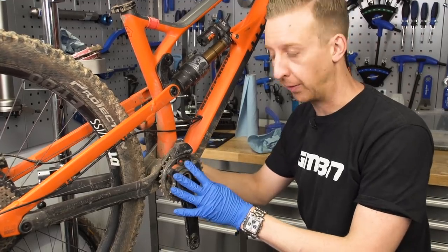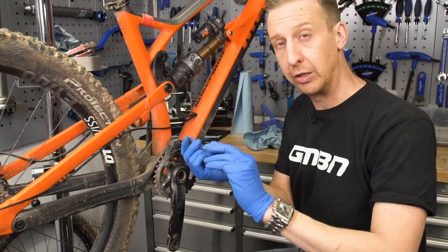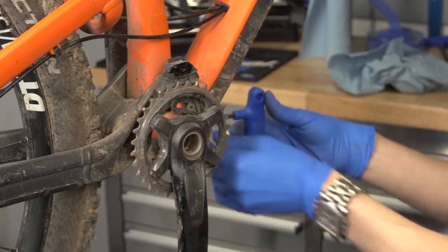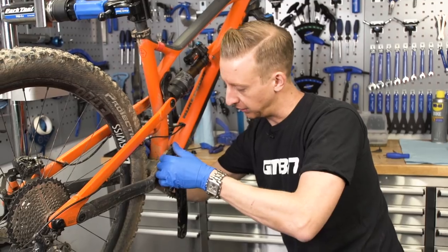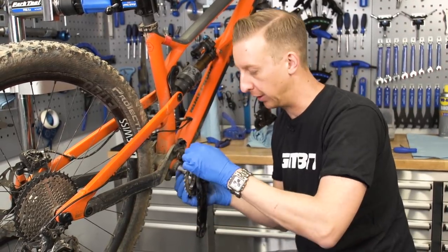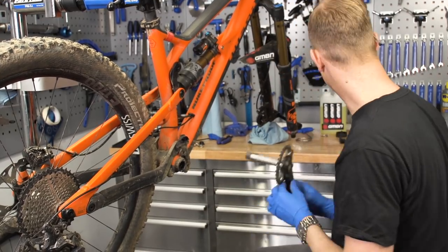Next up, you wanna get the cranks off the bike. In this case, Neil's got a chain guide on top, so I'm just gonna loosen that off and take that off to give it a bit of a clean as well, because the chain passes through there and you do get a bit of chain residue and build up on there. Now it's just a case of pulling the crank off. Sometimes you need a mallet just to tap the non-drive side to get it out of the frame. In this case, it slides straight out.